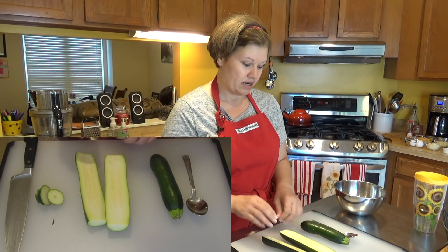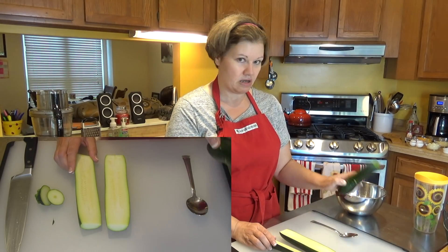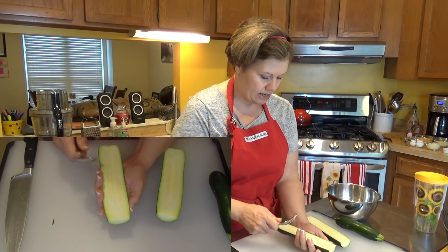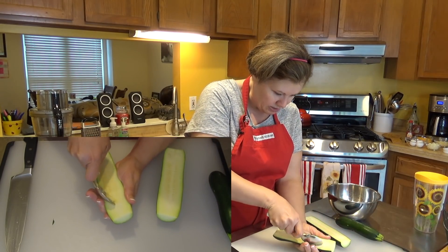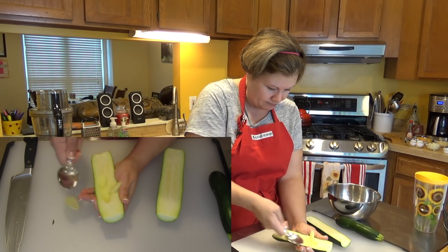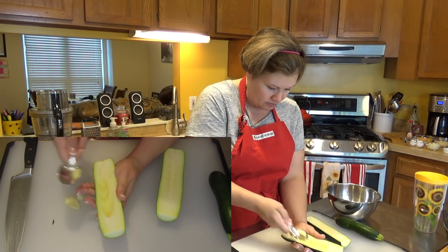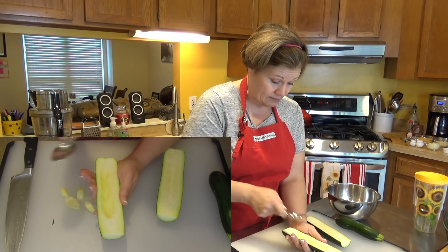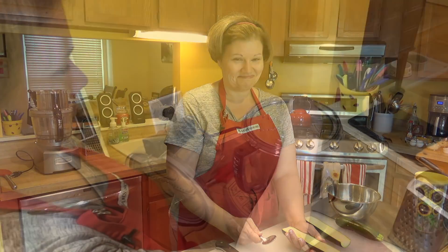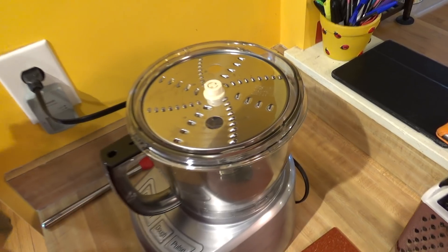The bigger the zucchini, the seeds can be a little bit too bitter, so I don't want that. That will take out some of my squash, but that's why I have this smaller one to make up enough for two cups. I'm just going to scoop the seeds out with a spoon — not going that deep, just taking out the seeds. It's that easy, that simple.